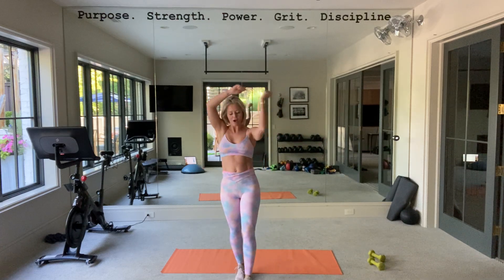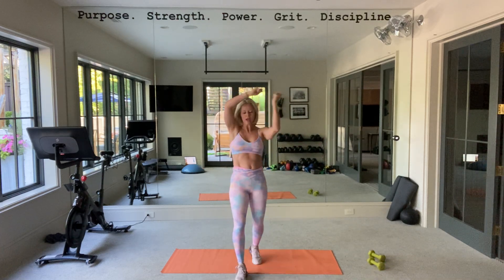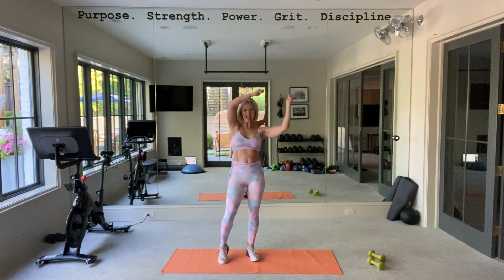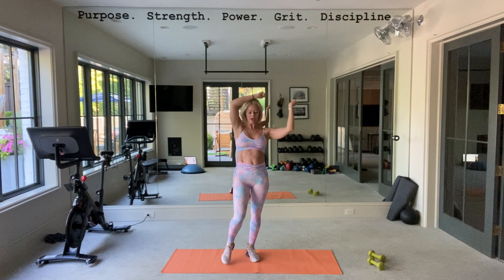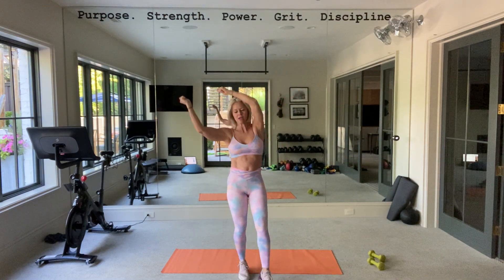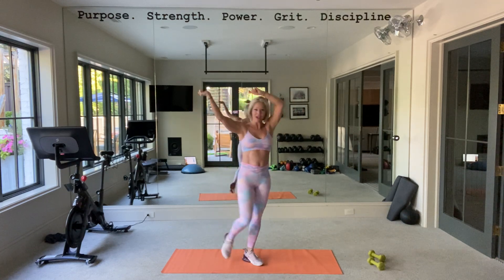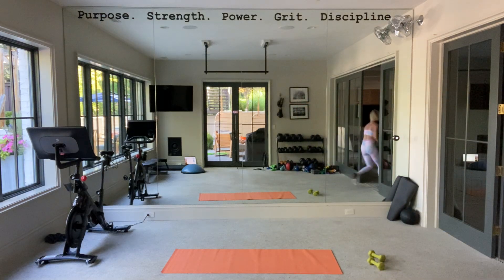Rest it out — rest without heart rate. I just want around the world. Tie on that core — so tight, so tight. Breathe, breathe. Keep going. Go the other way — take it, go, chest out. Three, two, two, one.